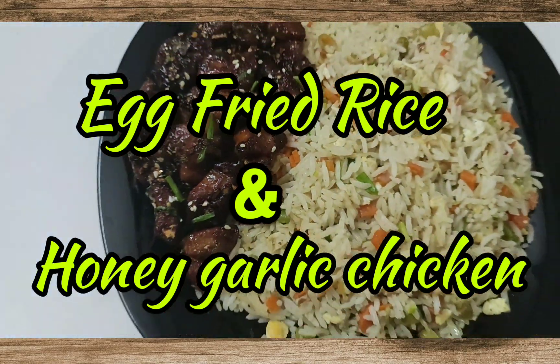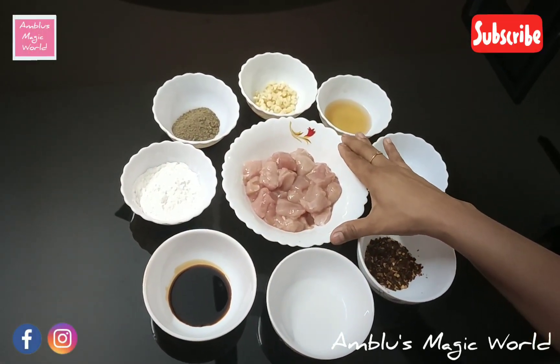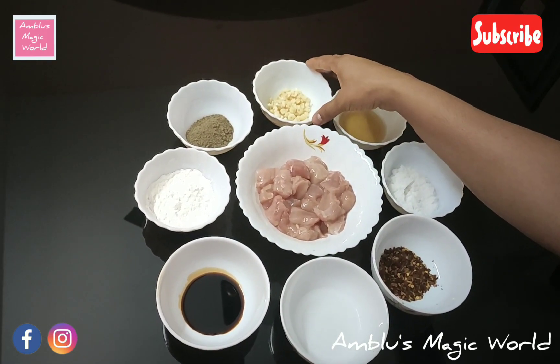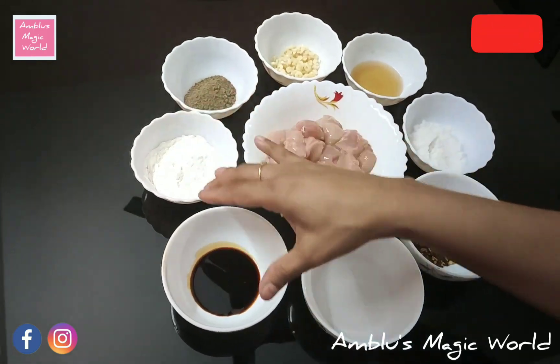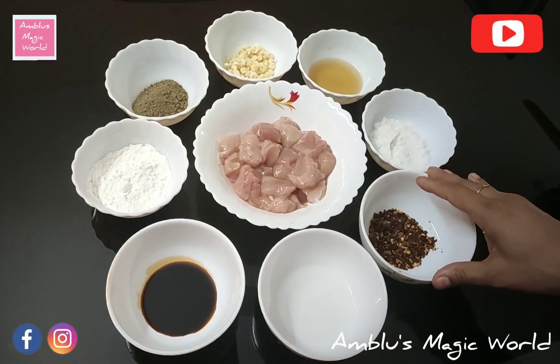I'm going to show you the ingredients: chicken, honey as the main ingredient, garlic, pepper powder, cornflour, soya sauce, vinegar, and chili flakes.